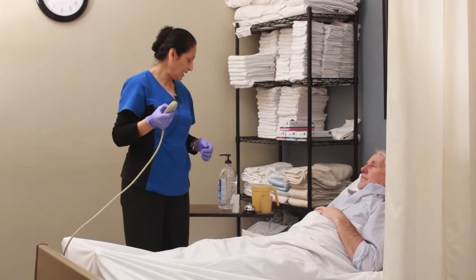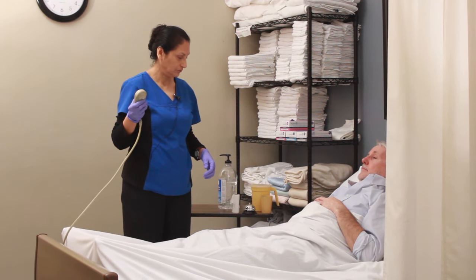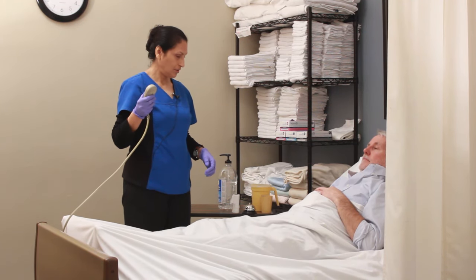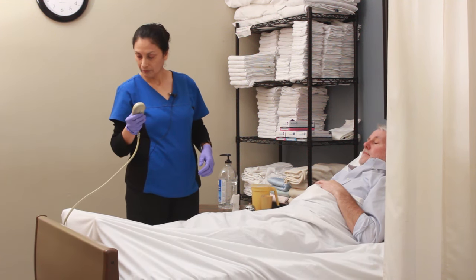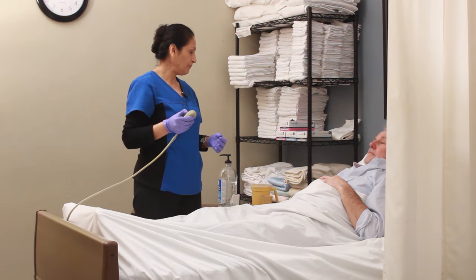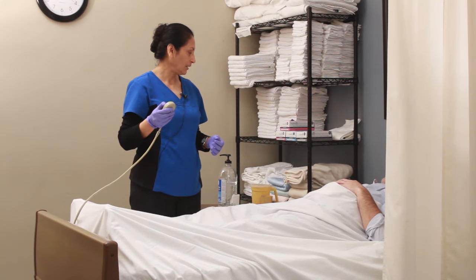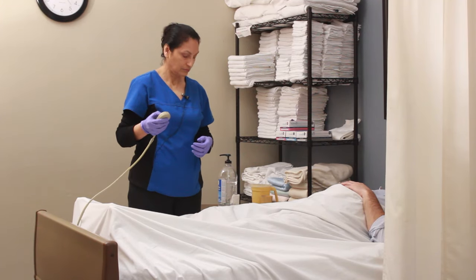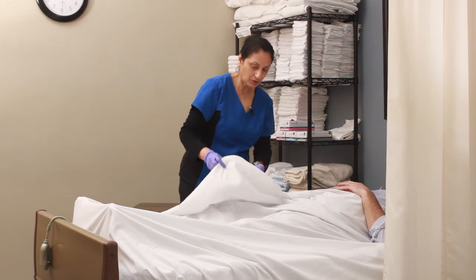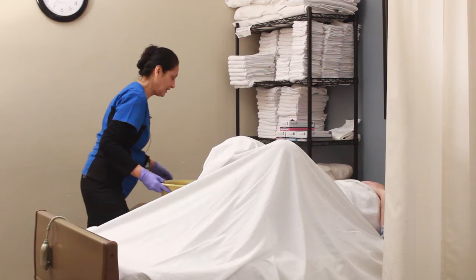I'm going to raise the bed to proper working height, which is about waist level. Now I'm going to lower the head of the bed before removing the bedpan, because it's very difficult for individuals to raise their hips while the head of the bed is elevated. The head of the bed is lowered. The actor will lift their hips with your assistance. If you would bend your knees, Jim — raise your hips. Thank you.